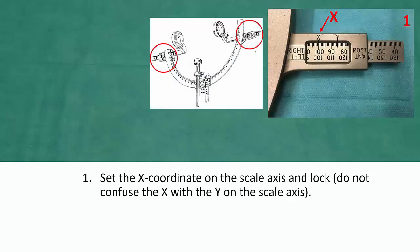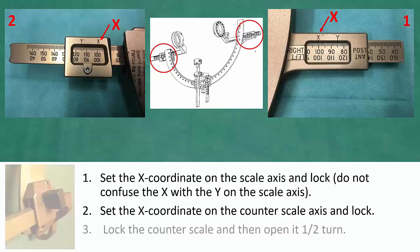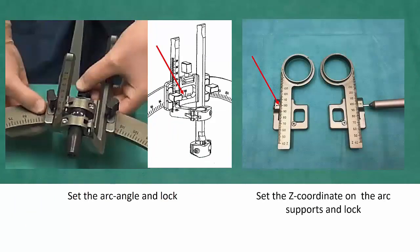Now set the X coordinate on the scale axis and lock — do not confuse the X with the Y on the scale axis. Set the X coordinate on the counter scale axis and lock. Lock the counter scale and then open it half a turn. Finally, set the arc angle and lock.